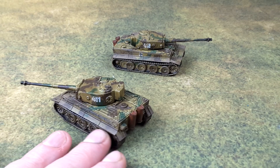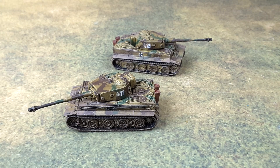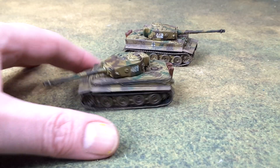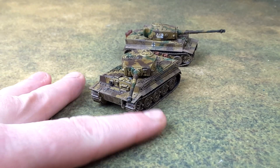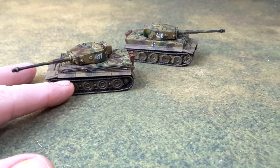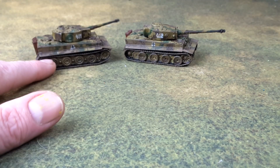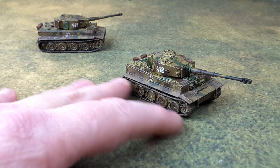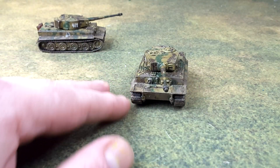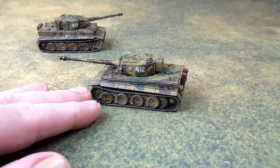I like the camo I did on this. It really turned out nice. The MG sticking out the port there in the front. Driver visor. Really nice color scheme on these — a camo scheme, I should say.